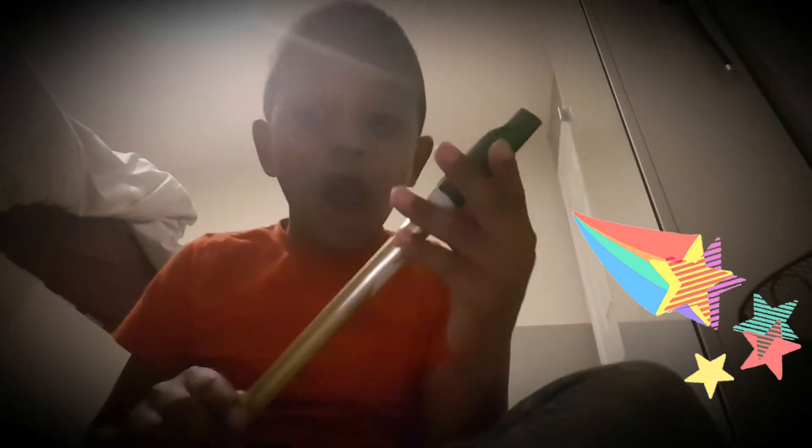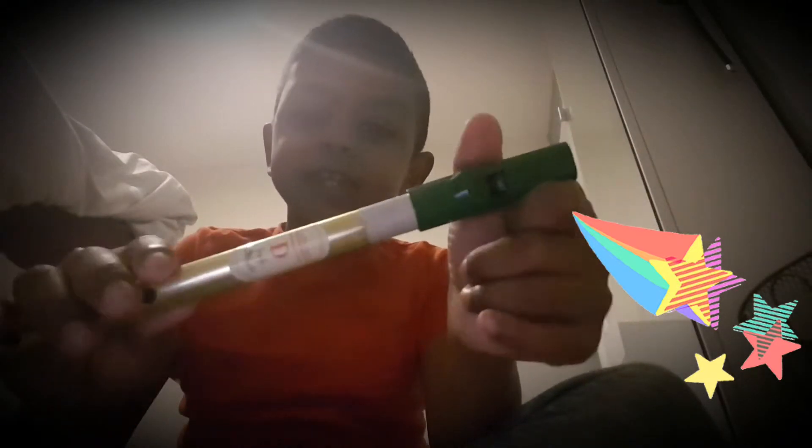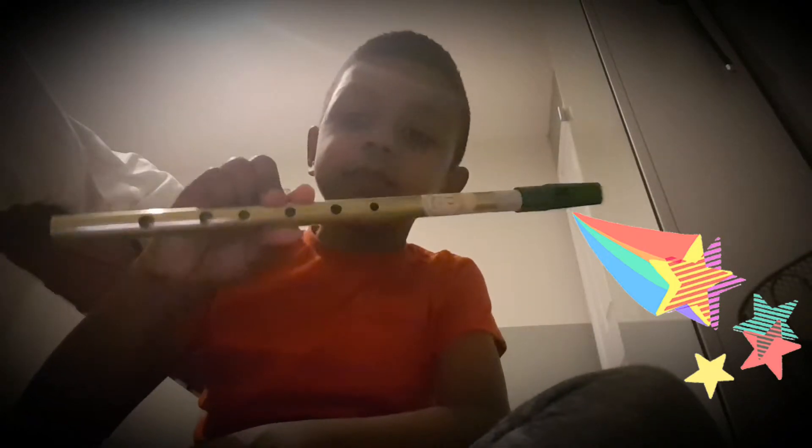Today I am going to do a song on my tin whistle. It's in the key of D — don't worry if yours is in the key of D, but it's okay if it's in C because there's only six holes.